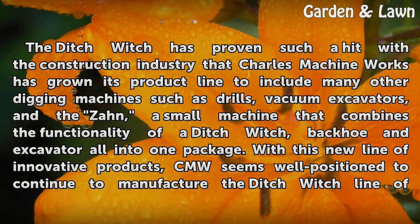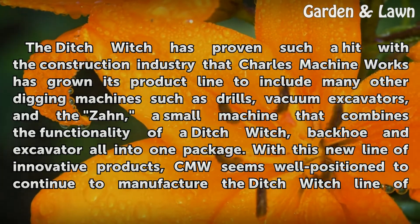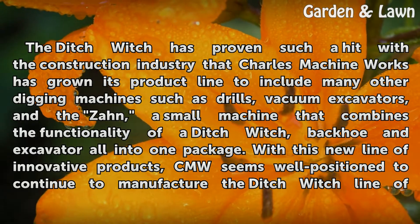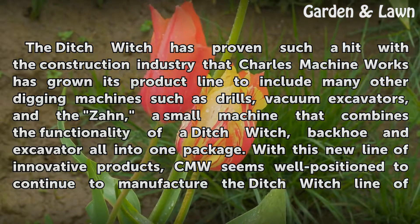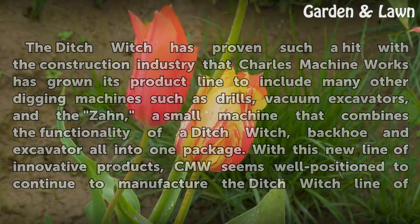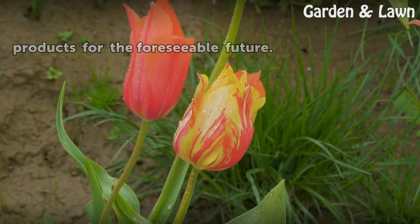The DitchWitch has proven such a hit with the construction industry that Charles Machine Works has grown its product line to include many other digging machines such as drills, vacuum excavators, and the Zon, a small machine that combines the functionality of a DitchWitch, backhoe and excavator all into one package. With this new line of innovative products, CMW seems well positioned to continue to manufacture the DitchWitch line of products for the foreseeable future.